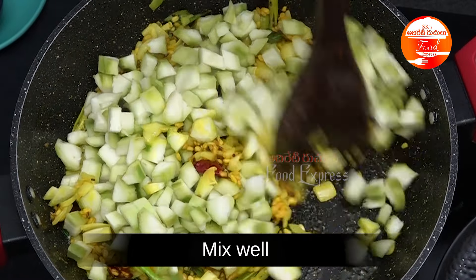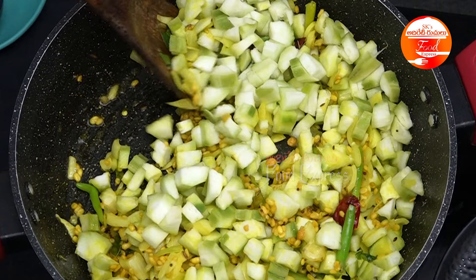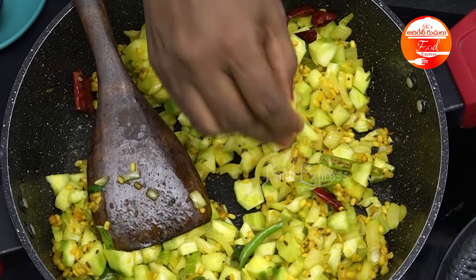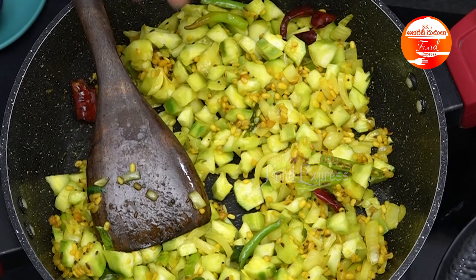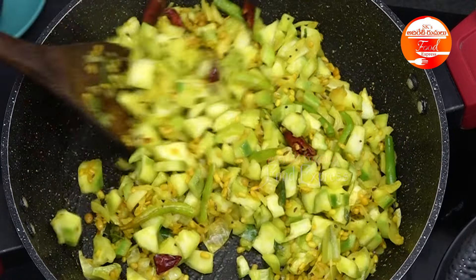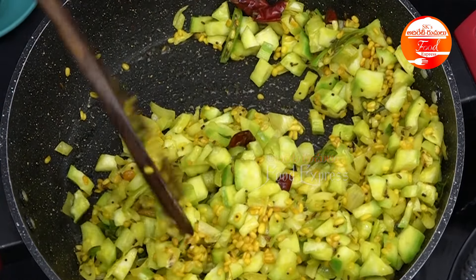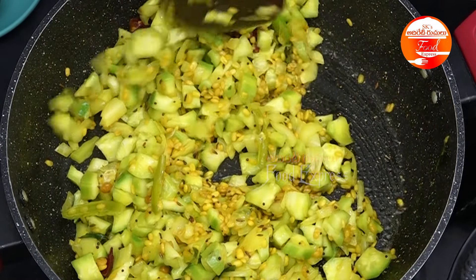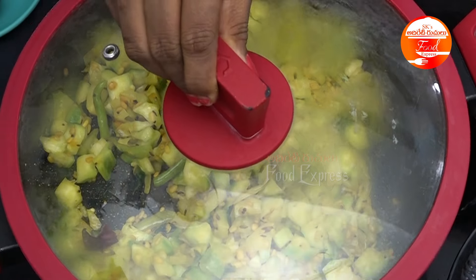There is a lot of water content. It is very good for the pepper. I am going to put the pot in and cook it. The pot is very good for our gut health. Now I am going to get the pot ready.